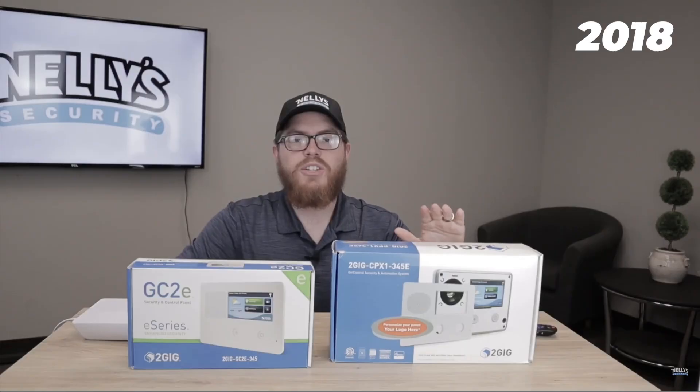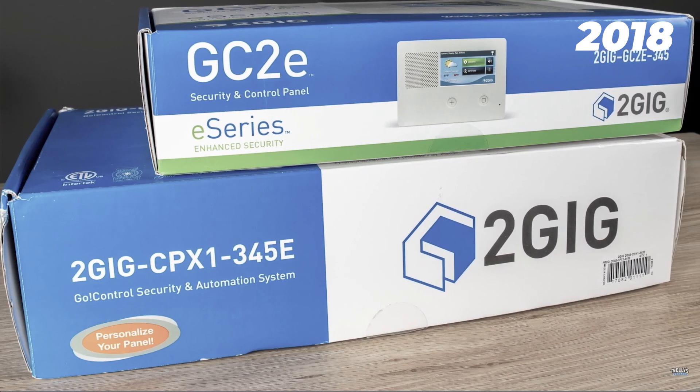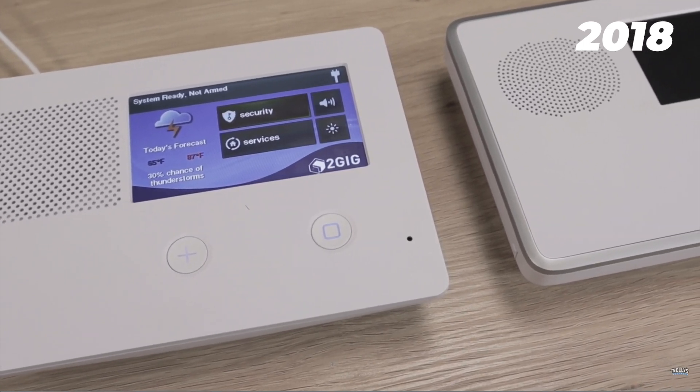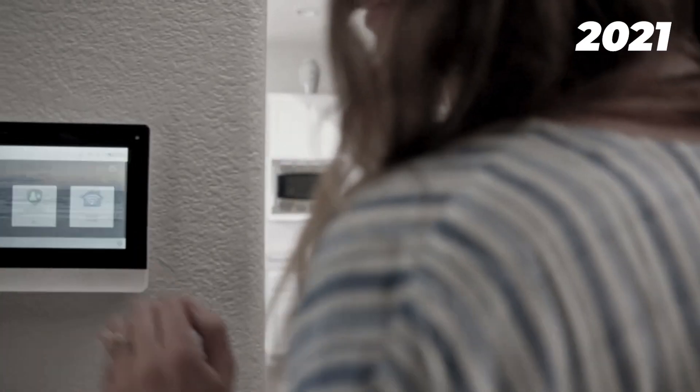2GIG has consistently emerged as a competitive leader in the alarm space. Five years ago, 2GIG gave their entire system a huge overhaul with the introduction of their E-series, bringing encrypted sensor technology into the 2GIG ecosystem and raising their security standards to the next level. Then, just a couple of years later, 2GIG pushed the entire industry forward with their groundbreaking flagship alarm panel, the 2GIG Edge. But until now, these systems were still limited to the standard range of around 350 feet, which worked great for smaller setups but left larger properties with major gaps in security and outdoor setups looking for something different.